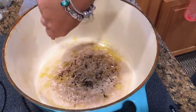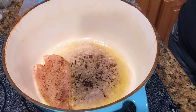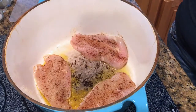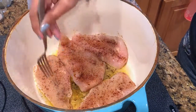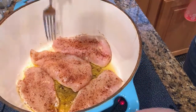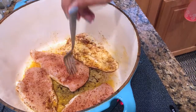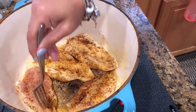Now to our pot we're going to add some extra virgin olive oil. You want to make sure your pot is big enough for the chicken, since this is also where the soup will cook. I like to use my Dutch oven — this one's from Belk, but you can find a very similar one at Walmart by the Pioneer Woman. Once the chicken has cooked on one side, flip it over to get a nice brown color on both sides.